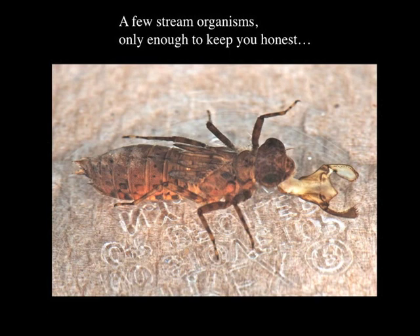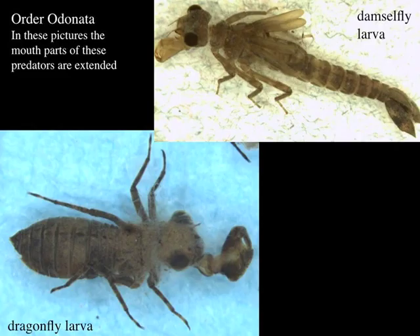We're going to run through a bunch of slides here. This first one is of a dragonfly larva, and you can see sticking out of its mouth there is this thing that it uses to grab its prey with. So this is a predator. This one has two different animals on it — can you tell us about how to tell dragonfly larvae from damselfly larvae?